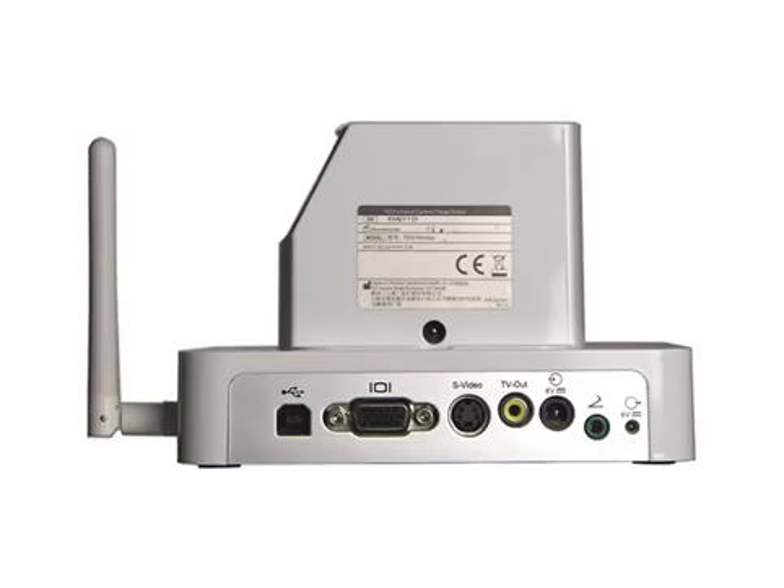On the back of the dock station are the USB cable connection, the VGA output, the S-video output, the TV output, the incoming power connection, the foot switch connection, and the charger power output connection.